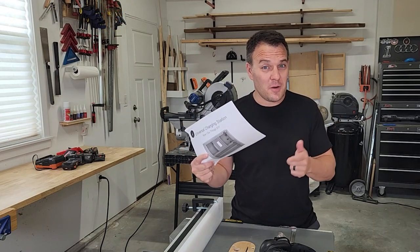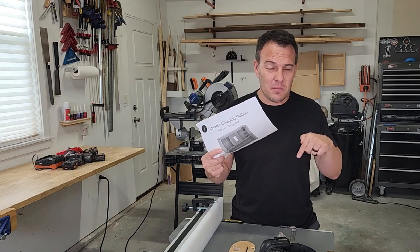And once you're done watching this video, if you decide you want to make one for yourself, I put a link down below to my website.